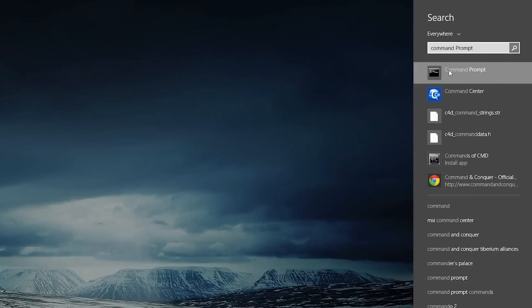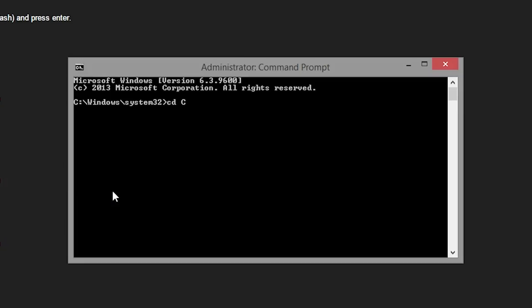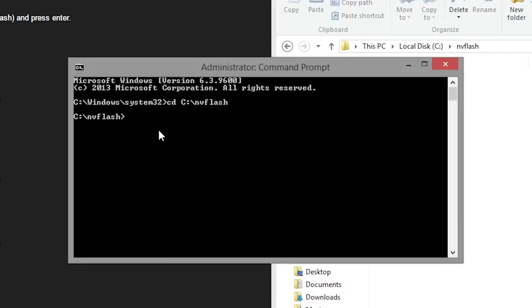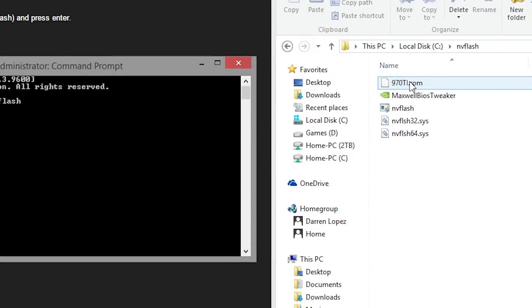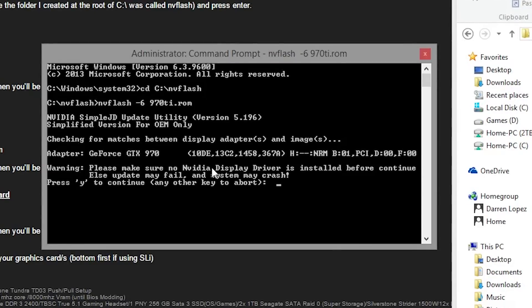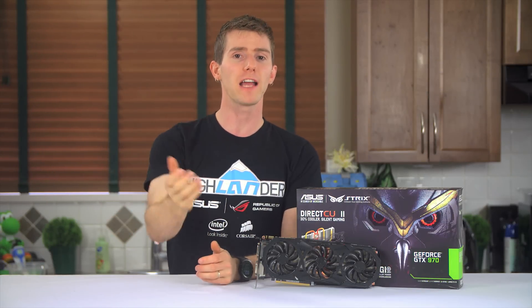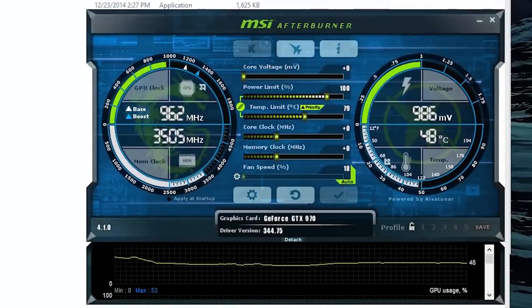Press Windows and type 'command', then right-click and open as administrator. Type 'cd C:\NVFlash' and press Enter, then type 'NVFlash -6' followed by the name of your BIOS .ROM file and press Enter. Press Y, then wait for the flash process to complete — being connected to a battery backup during this time is highly recommended. Restart, re-enable your graphics card in Device Manager, reboot again for good measure, then fire up MSI Afterburner and it's off to the races.